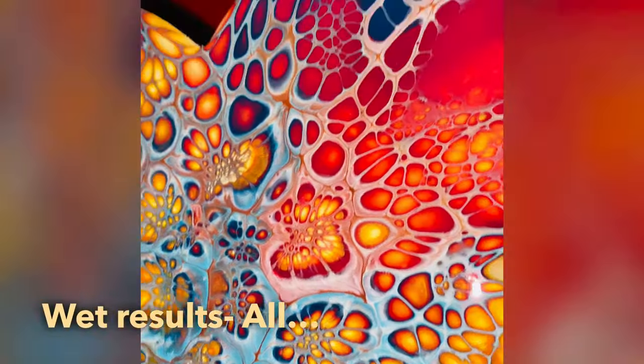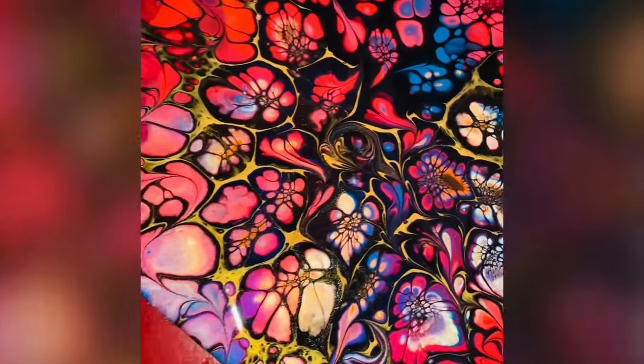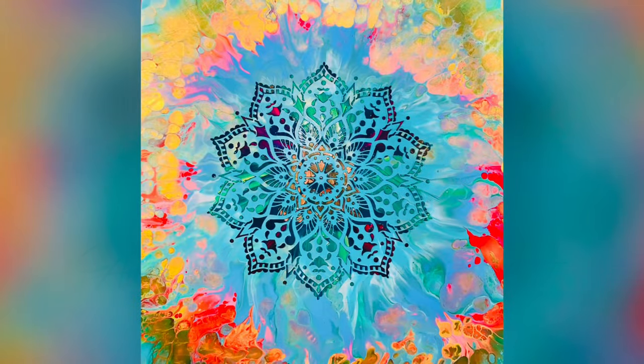Here are the results of all four hearts — the wet results. I will have the resin results posted in a post, so stay tuned for that. Thanks for joining me today, be safe, and stay awfully awesome, guys. Until next time!